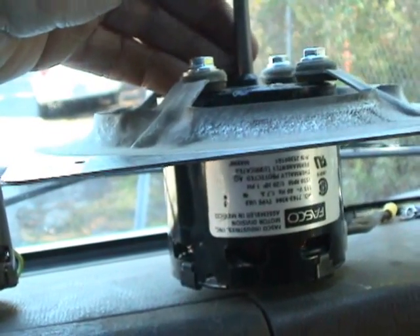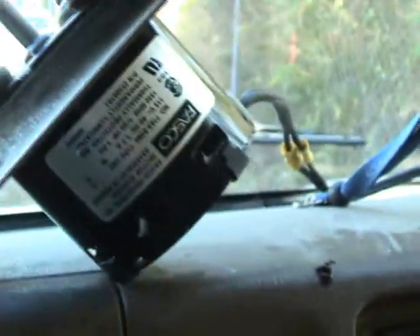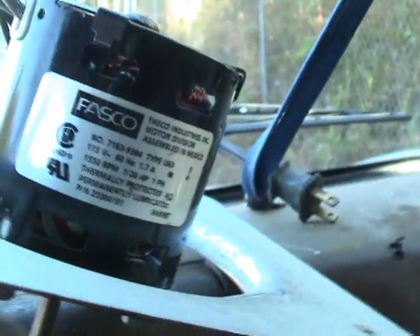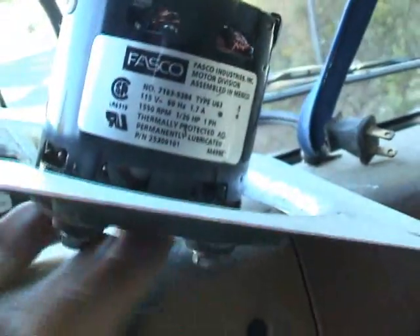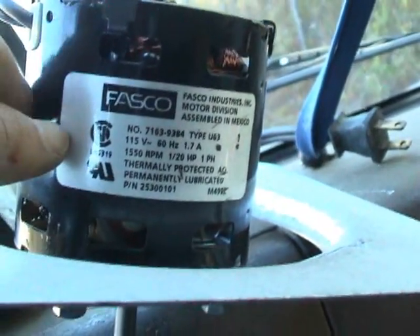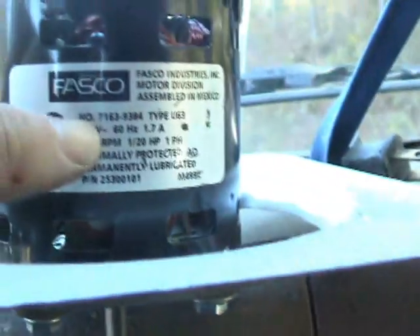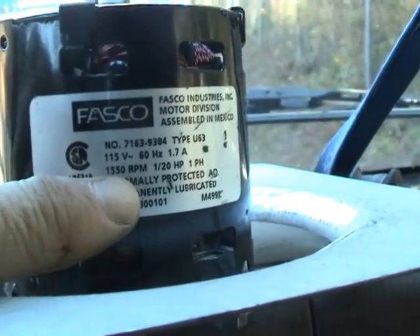Hello my viewers. I had an exhaust fan motor go bad on me, and this is the replacement motor I put in. I want to show you certain things that make a good replacement motor. If you cannot get the OEM motor, or it's too expensive, take a look at this — I've already put this motor on the bracket, and it's going to work out good. There are certain things that matter here, and of course RPM is one item.